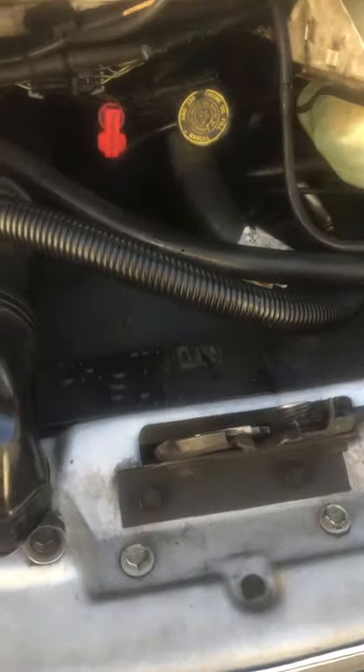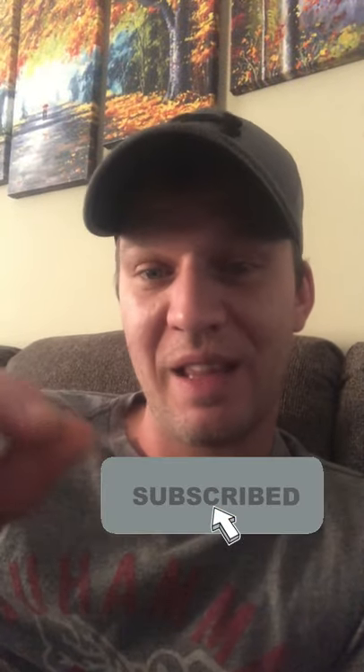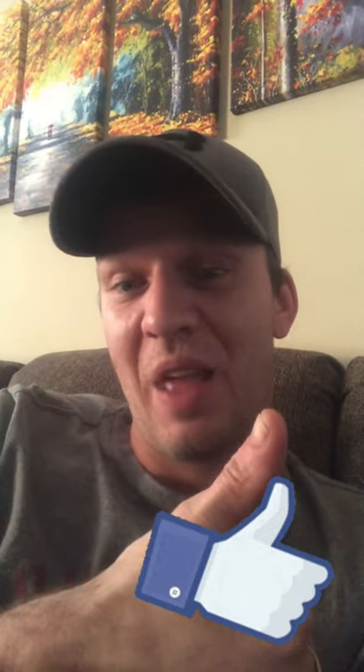Thanks for watching! If you're not already subscribed, go ahead and hit that subscribe button and down at the bottom hit that bell notification so you never miss out on another video. Give me a thumbs up — thank you!